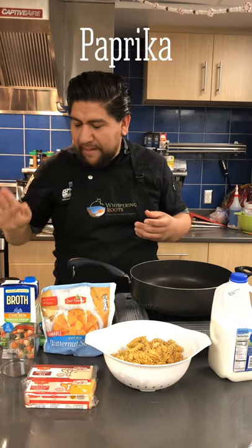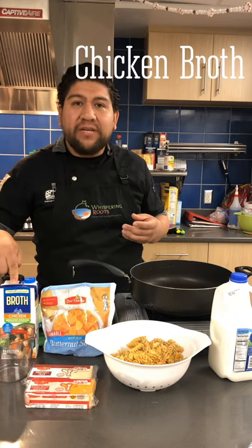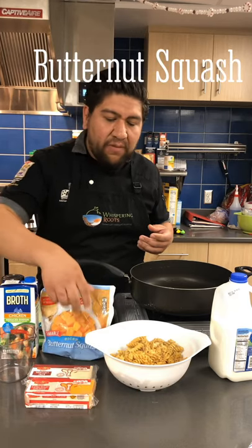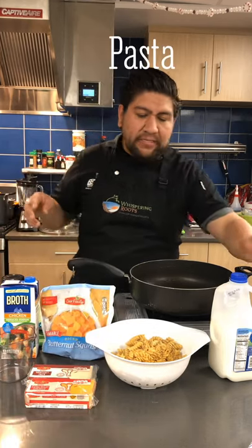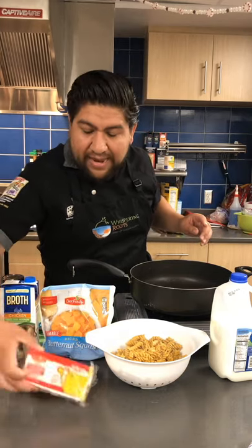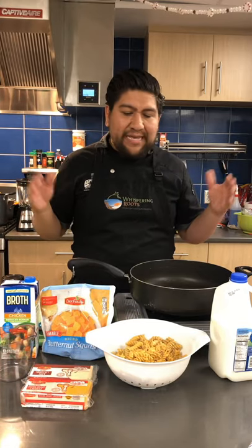For the awesomeness, we're using paprika, two tablespoons of butter, some chicken broth — you can actually use chicken or vegetable broth — and the butternut squash of course, our pasta which is pre-cooked already, some milk, and cheese. We're using a little bit of sharp cheddar and Monterey Jack — about half a block of each.